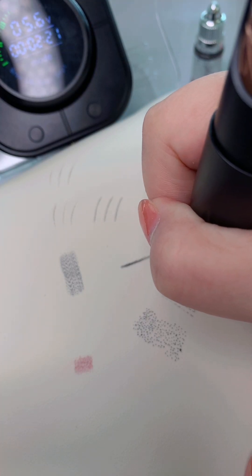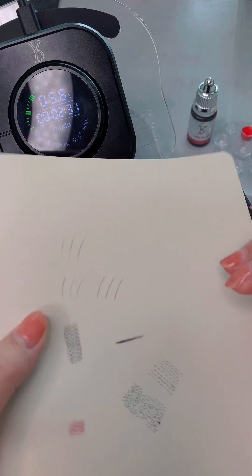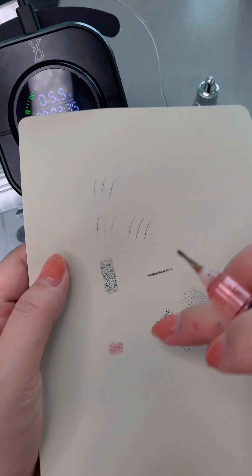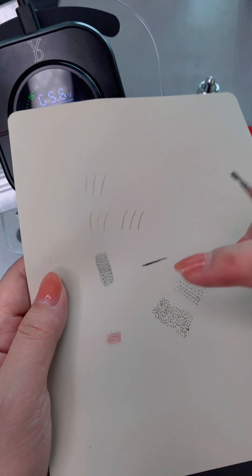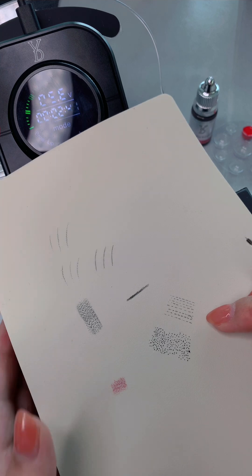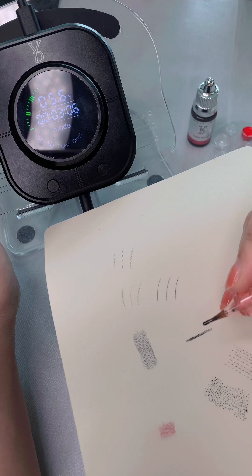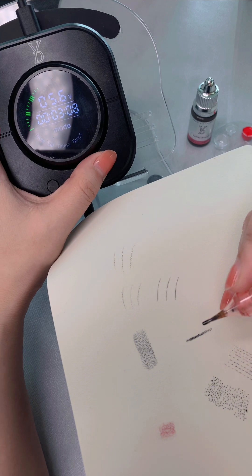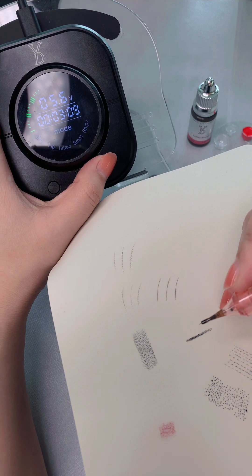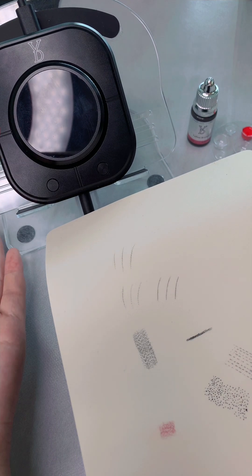Let's check out the results — very natural. The procedure covers hair stroke, nano brows, powder brows, eyeliner, lip blush, tattoo, scalp hairline strokes. Do you like this? Now it's time to turn off — just click the stop button and then press for five seconds. Done.